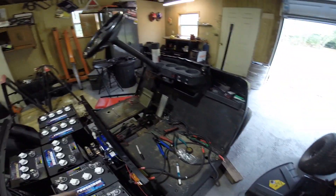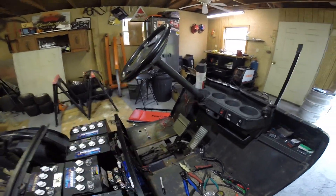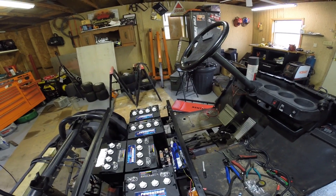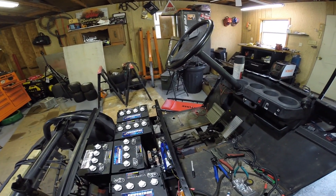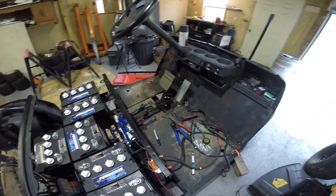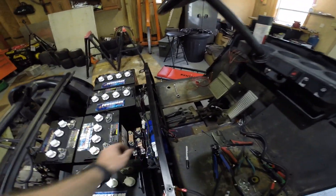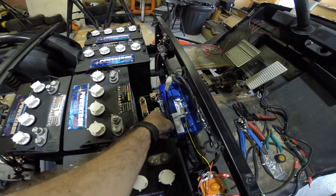We also had to hook it up to the laptop and calibrate the throttle, because the other issue was the throttle was either on or off — no partial throttle. We found out that was because of the calibration. So that explains those three wires.